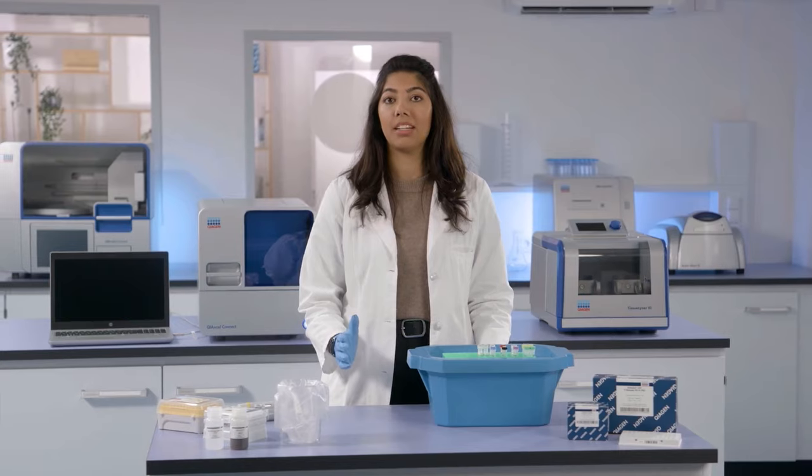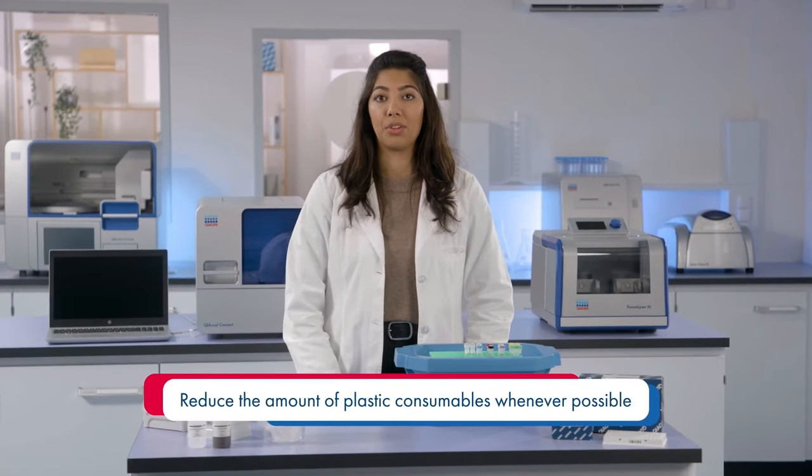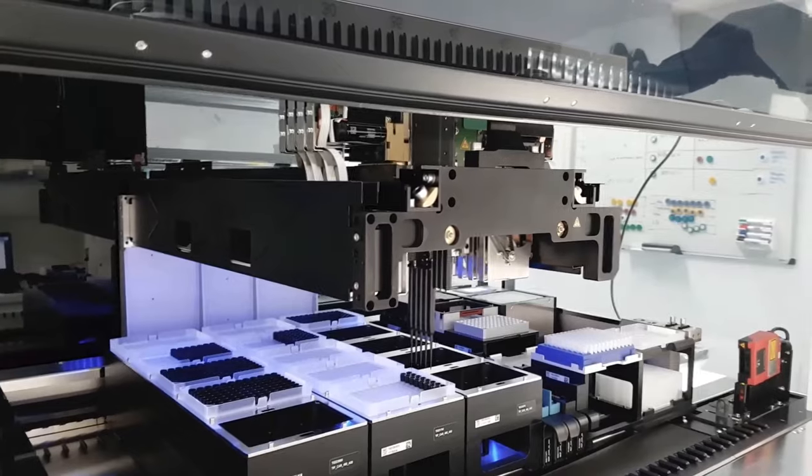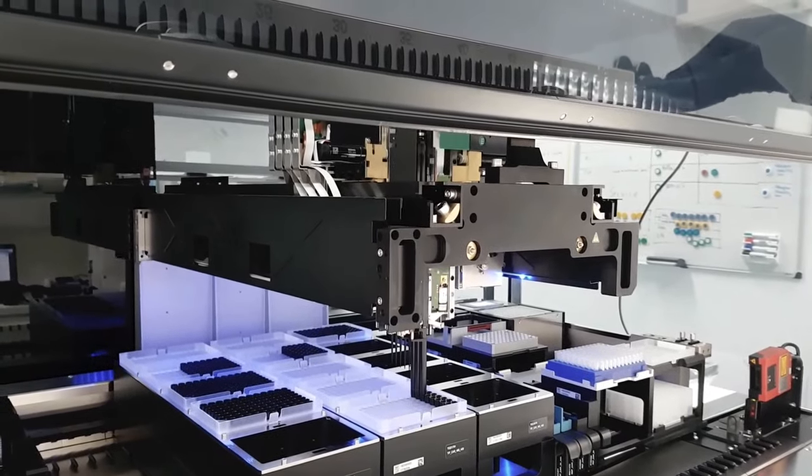The NGS library is ready for sequencing in just two and a half hours. With sustainability in mind, it's important to reduce the amount of plastic consumables whenever possible. The simple QIAseek library prep workflow can easily be automated on a variety of liquid handlers to meet high-throughput library prep needs. Now the NGS library is ready for sequencing.